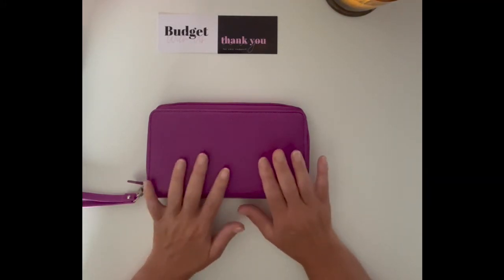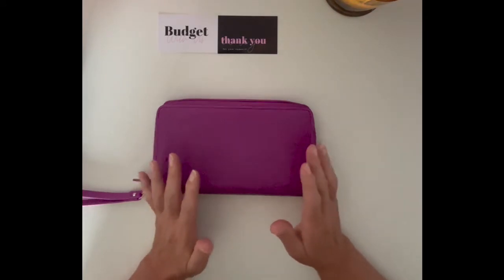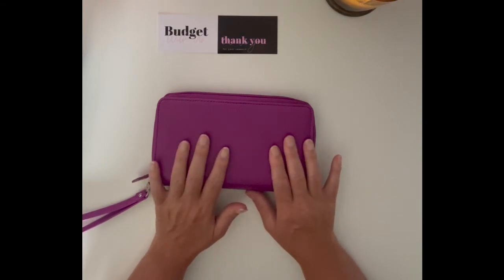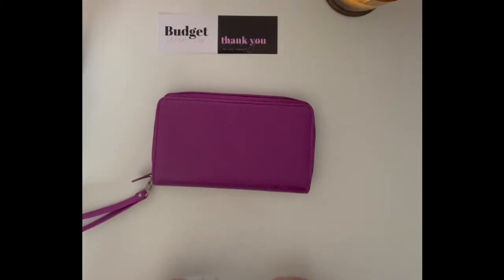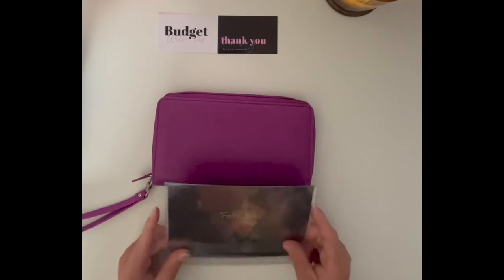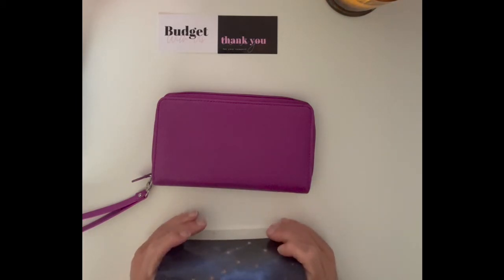I purchased some new envelopes. Yes, I can make them myself, but as a channel, we do like to support other publishers and Etsy stores. As you know, we were collaborating with Aira, Budget with Aira, for his August theme, and we were on the back of his budget booklets. So because of that, I decided I would like to have them to keep for the future and to use them. I purchased some of his envelopes in the galaxy theme.